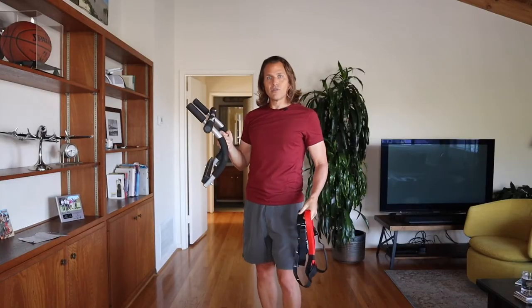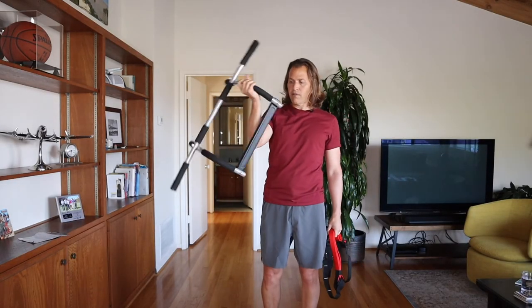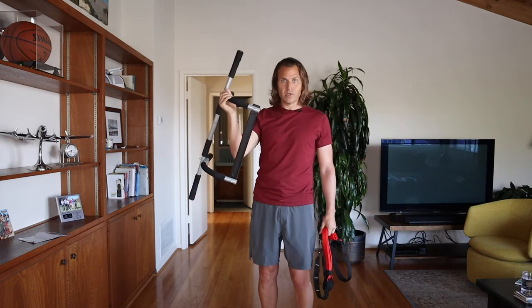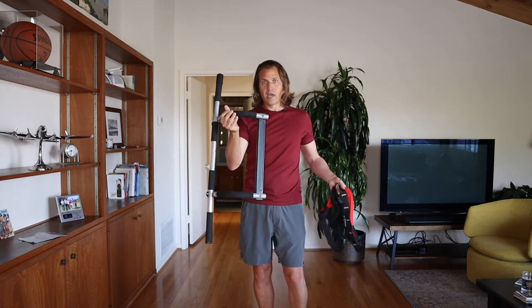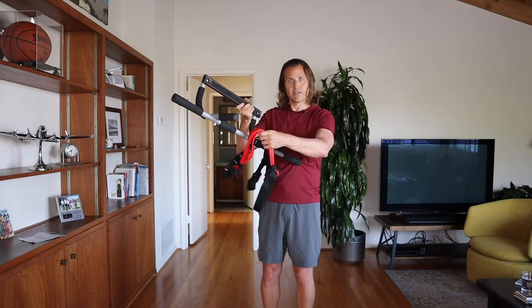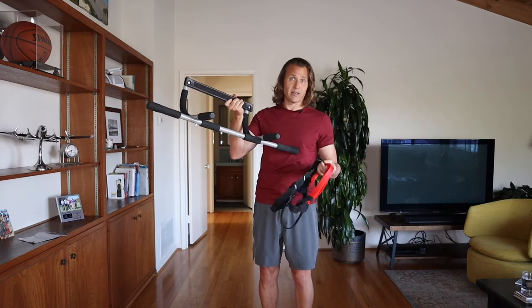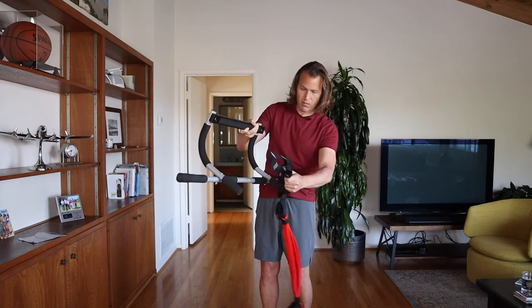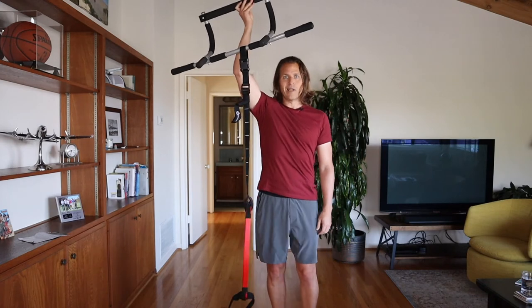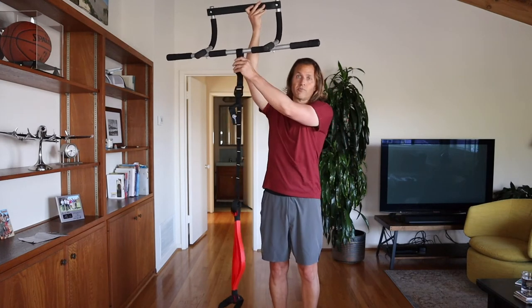I used to use this pull-up bar that you can just use inside your house. If you don't have a place to work out outside, just grab one of these, connect it right on here, and let it hang down. Voila, here you go. So you can do it at home too if you want.